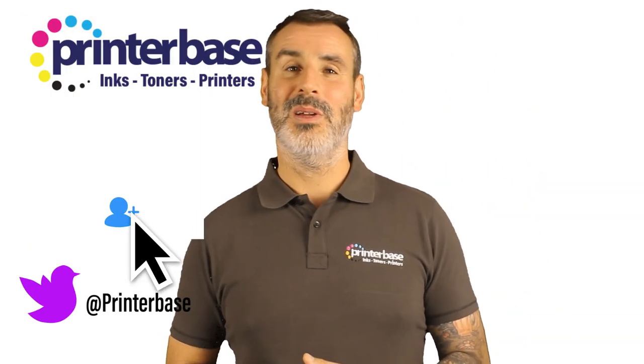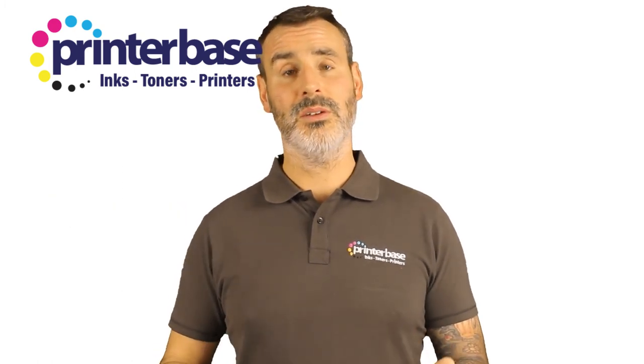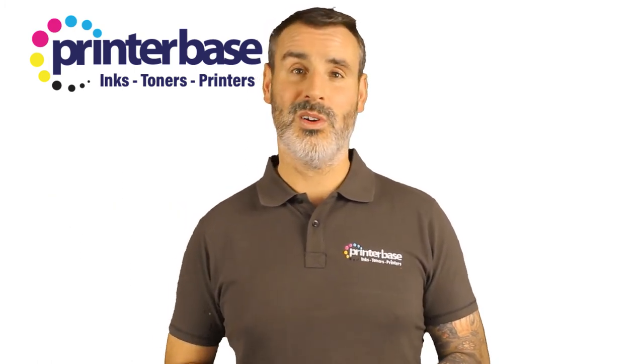Thanks for watching the video. Please don't forget to like and subscribe to our YouTube channel for all the latest videos, or you can find us on Facebook or Twitter. Or you can call one of our friendly team on 0161 308 5800. Thank you.